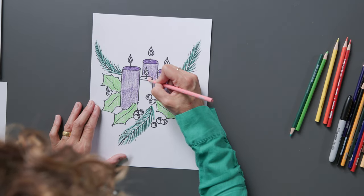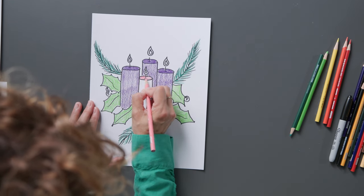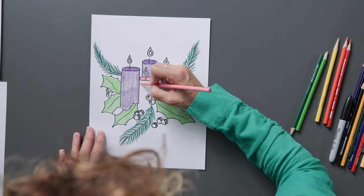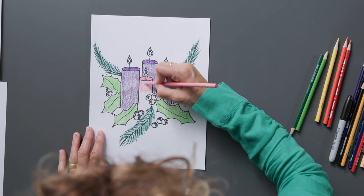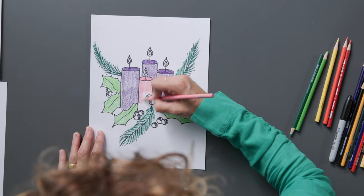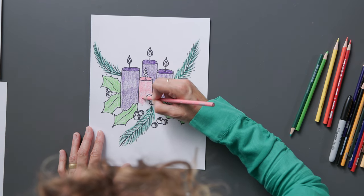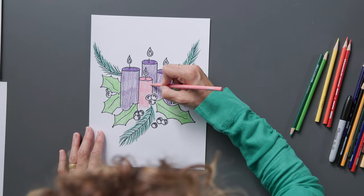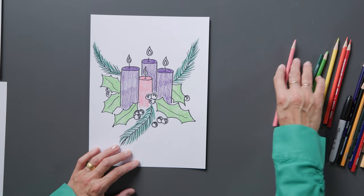Now let's move on to our pink candle. This last candle is lit on the third Sunday of Advent. And then we know we're getting very, very close to Christmas and the birth of our Lord and Savior. Take your time and try to do your very best work.